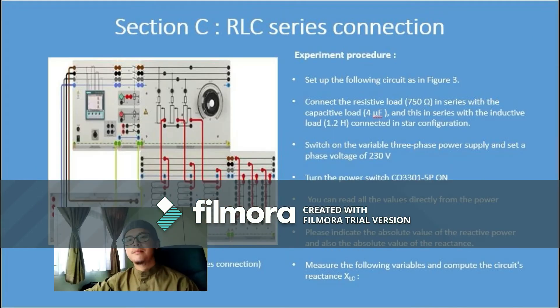My name is Mohammad Salahuddin and I am going to present Section C, which is RLC series connection. The experiment procedure: first, set up the following circuit as in Figure 3. Then connect the resistive load of 750 ohms in series with the capacitive load of 4 microfarad, in series with the inductive load of 1.2 henry, connected in star configuration.